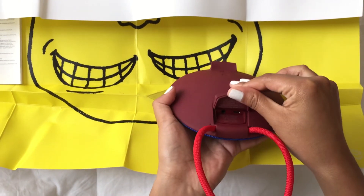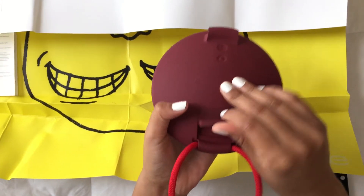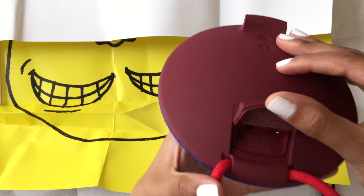On the back you'll also find this military grade bungee cord. I'm using it currently to hang it from my shower and it works pretty awesome.